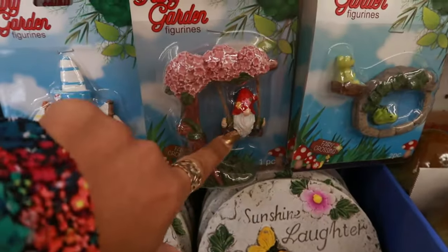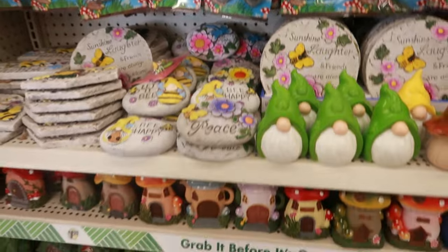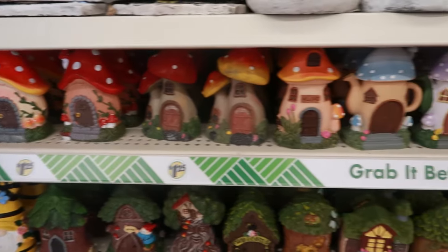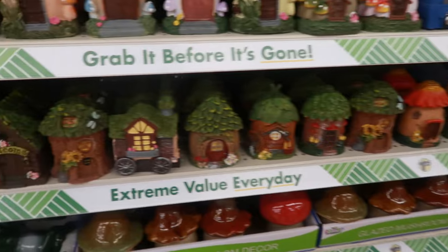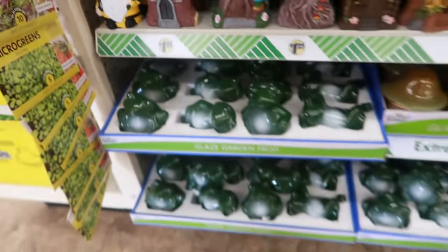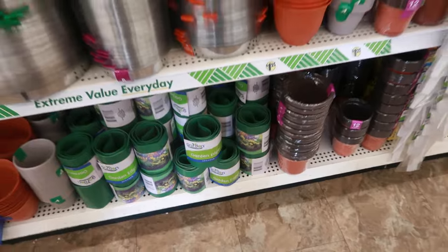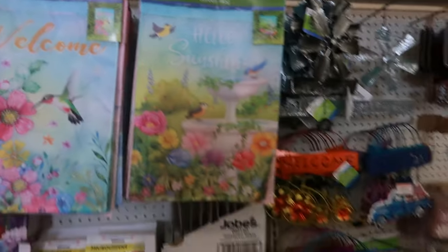I didn't see that one — a little gnome swinging on a tree and these little rocks. Then there's some of the mushroom houses and the ones that look like flowers. Very cute. The frogs and mushrooms down there. That's the garden section. Some seeds. You have the flags.